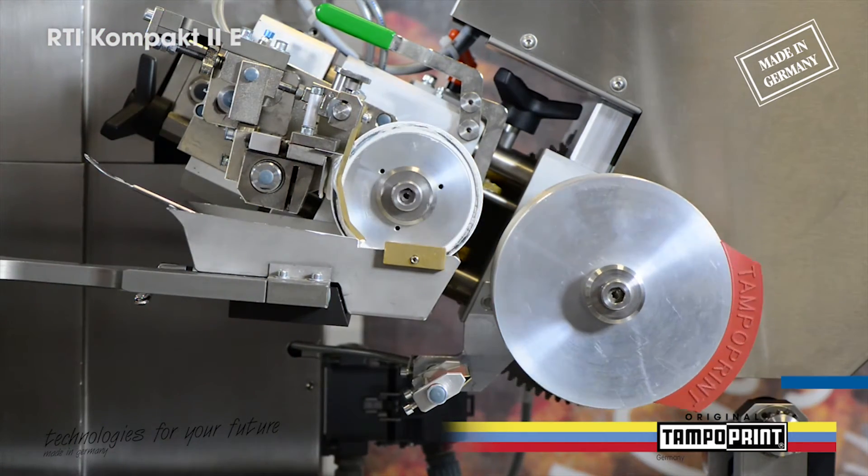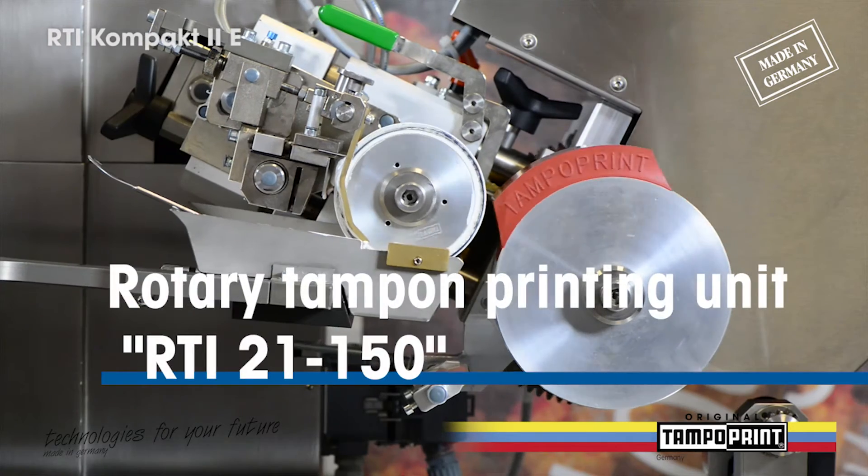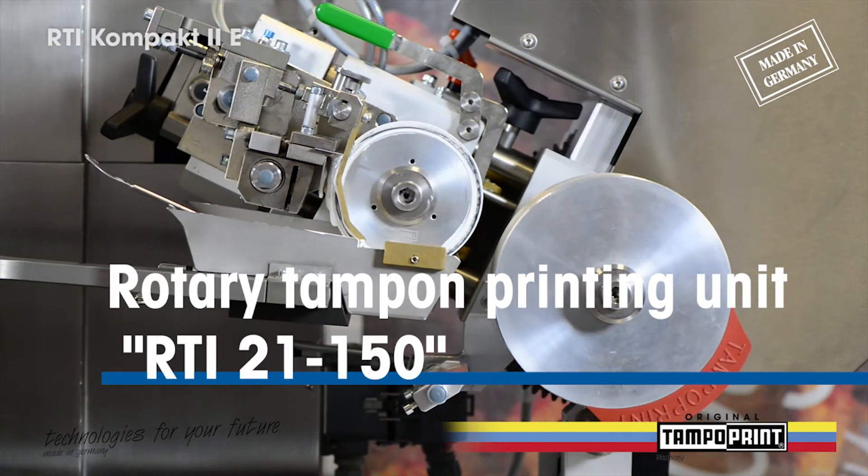The Rotary tampon printing unit used, the RTI 2-100, is mostly used in standalone solutions.